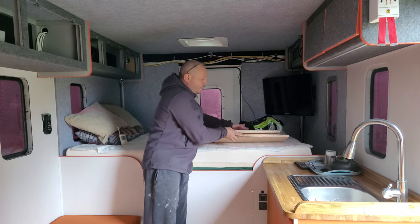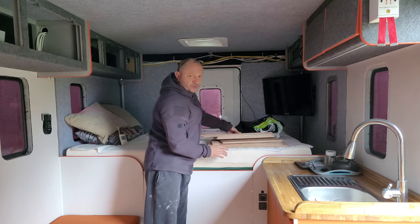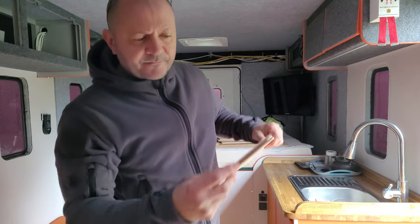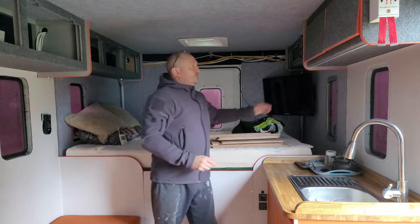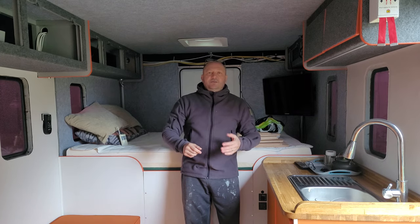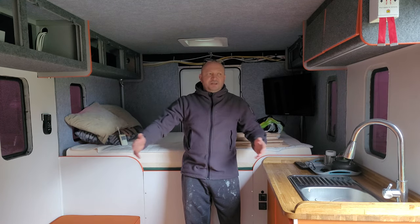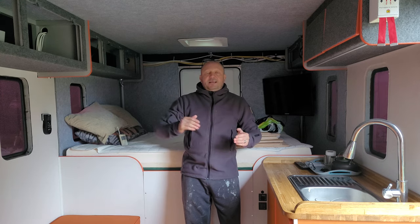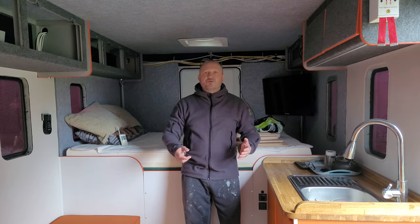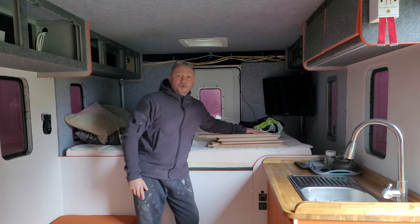I've got all the cupboard doors cut exactly to size — eight doors that I've got to fit. All the routing has been done, so they've all been routed around the edge ready for the orange trim. But it keeps absolutely chucking it down with rain. I set up a workbench in the garden area but the rain keeps stopping and starting, and when it starts it's chucking it down. The wind is swirling, it's horrible, it's miserable, it's dank out there. So I can't do the doors at the moment.